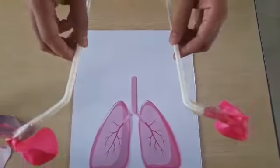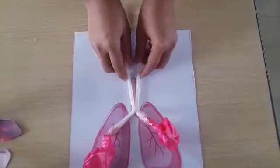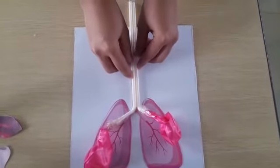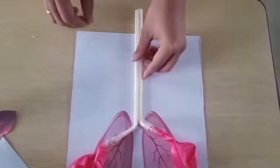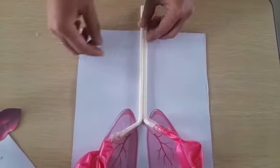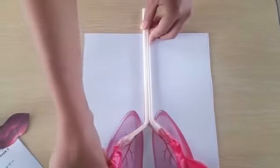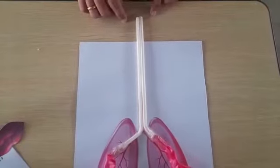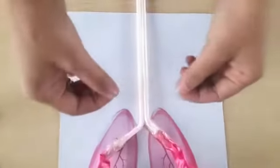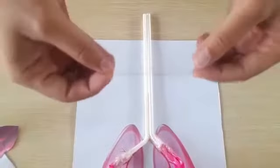After you adjust the position, put the bend straw with the balloon that we already made. And then, make the tip — the tip of the straw — put it out of the paper, so that's why you can blow it up. And then, take the tape onto the paper.